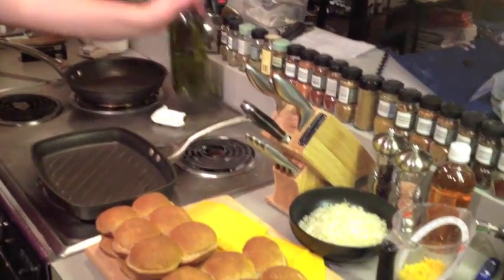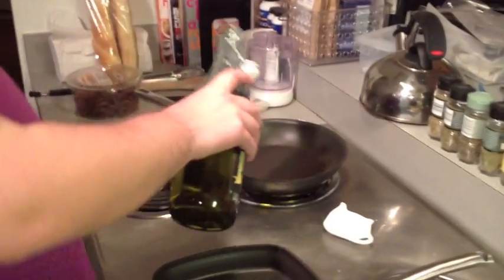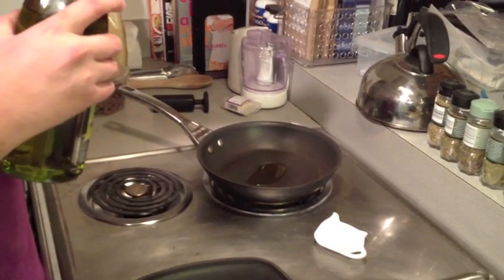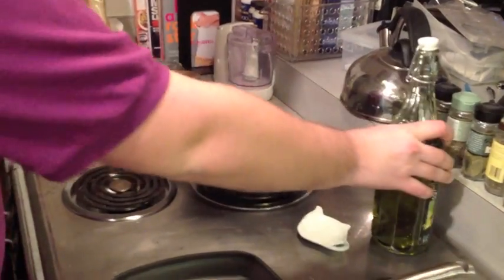First thing we're going to do is start caramelizing the onions. As you can see, we have them pre-chopped and ready to go. I'm going to add a little olive oil to the pan and get that started right away. Just a little splash is perfect for this.